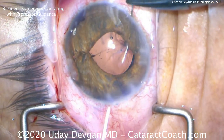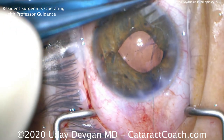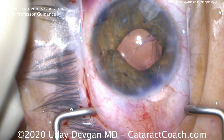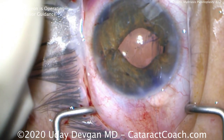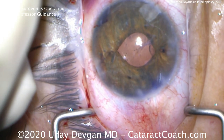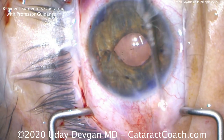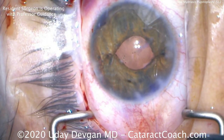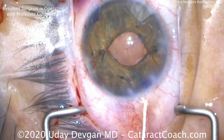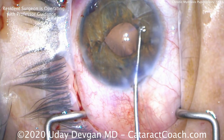Again, we poke through the limbus using the 10-0 prolene on the CIF-4, then come out the other side through an incision. We do the four-throw pupilloplasty as learned from Dr. Agarwal and bring it together nice and slowly. That's a beautiful result. Again, this knot is 4-1-1. Then we'll tie it completely, and when it's nice and secure, we'll cut the ends with the micro-scissors and be done with this.